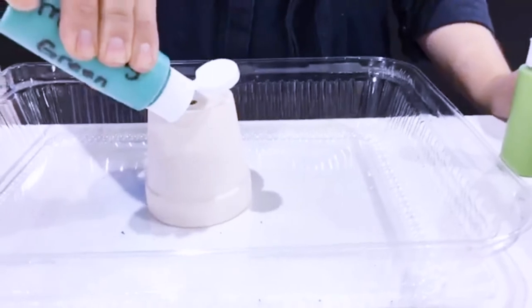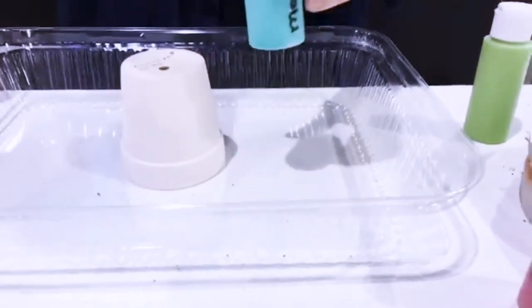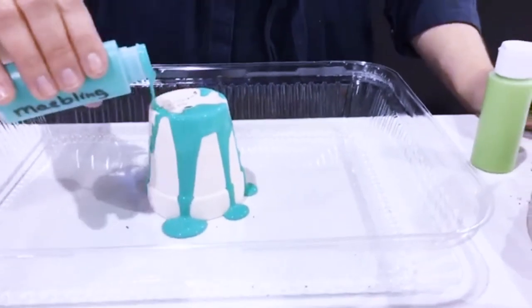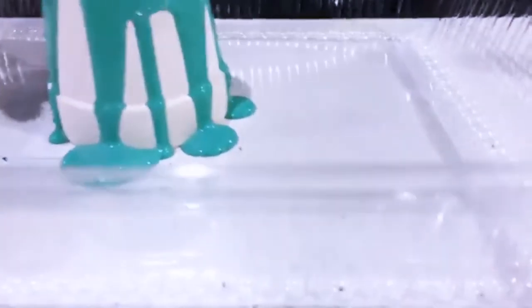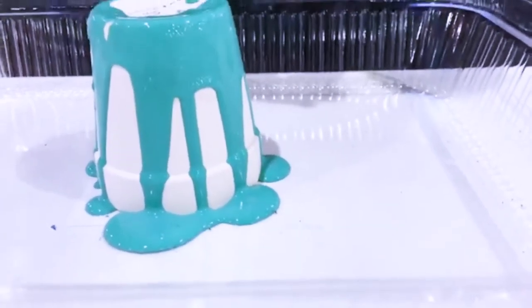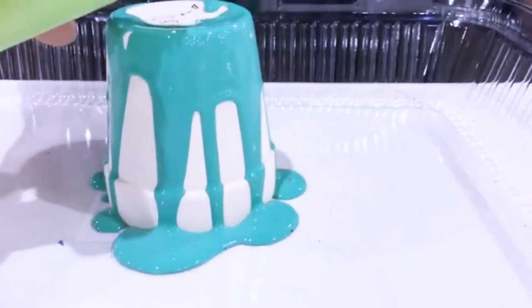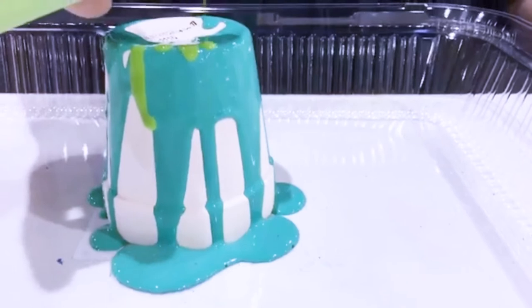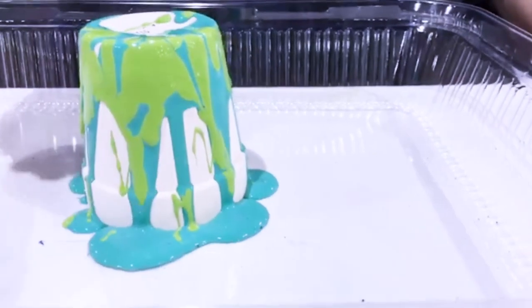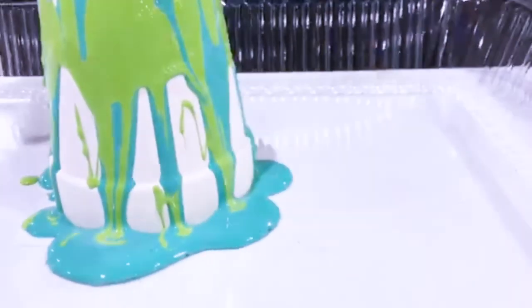For the direct pour method, you just take the bottle of paint and pour it right onto your project. You can see how beautifully it flows right down over the pot — it would have taken me probably 10 to 12 minutes of mixing a marbling medium to get it to that perfect viscosity and fluidity, but with this paint it comes that way right out of the bottle. Adding a second color, the colors drip and drag but don't mix together to make a muddy new color.